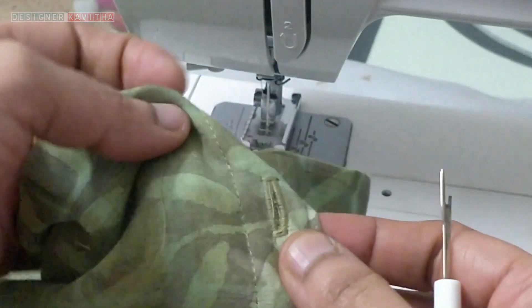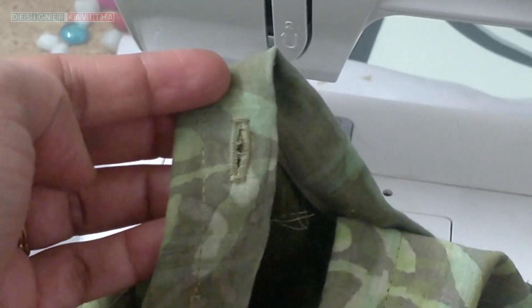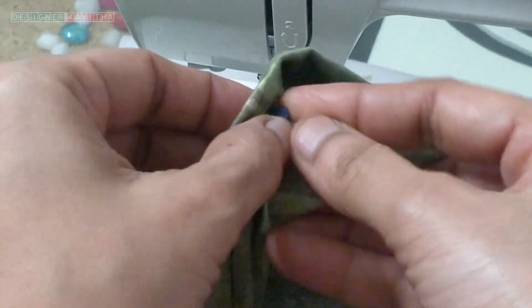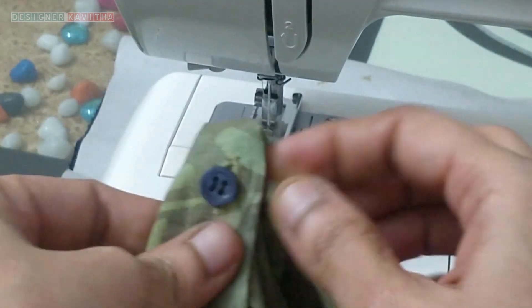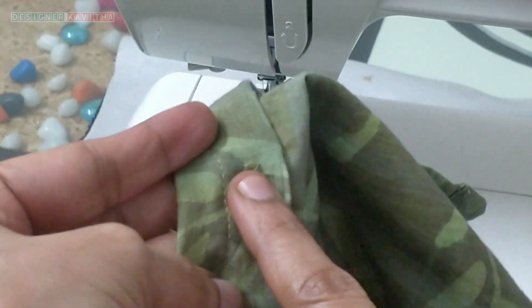When the needle is cut from the back, put the needle in the edge. Put the needle in the middle.